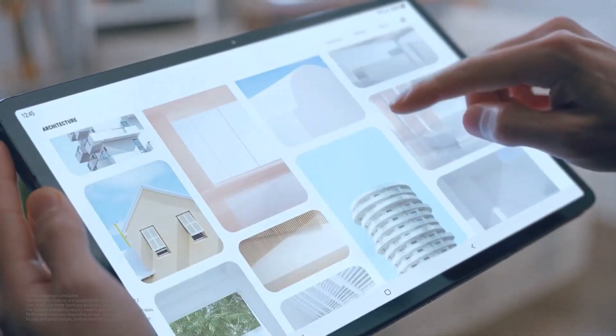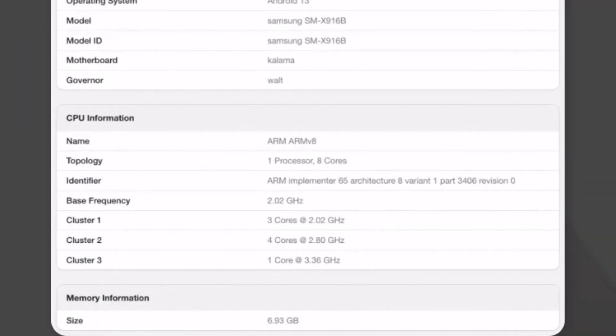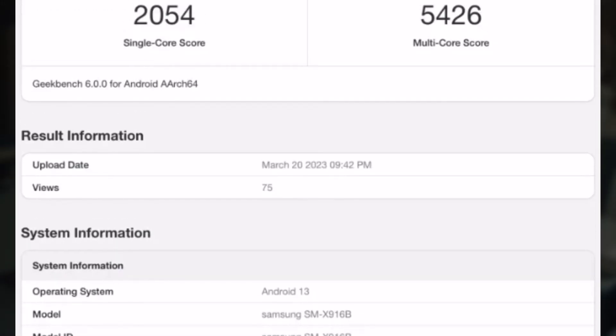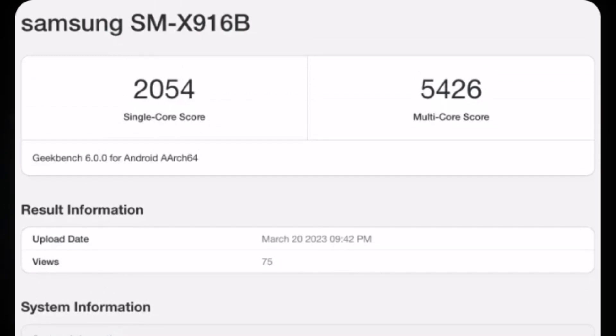Informatively, in the Galaxy Tab S9 Ultra, the SoC's prime CPU core delivers a peak clock speed of 3.36 GHz, four high-performance cores deliver at 2.8 GHz, and three power-efficient cores deliver at 2 GHz. On the Geekbench website, this tablet scored 2,054 points in the single-core CPU test and 5,426 in the multi-core CPU test.